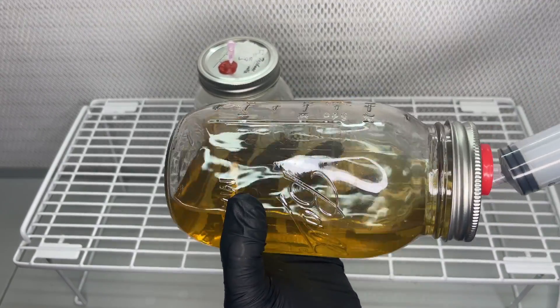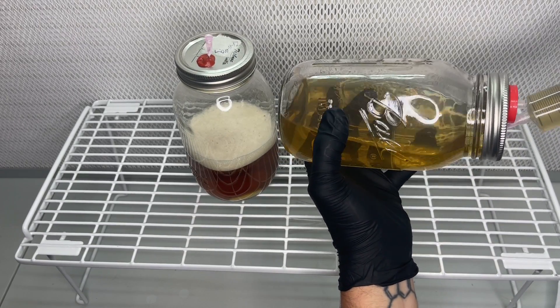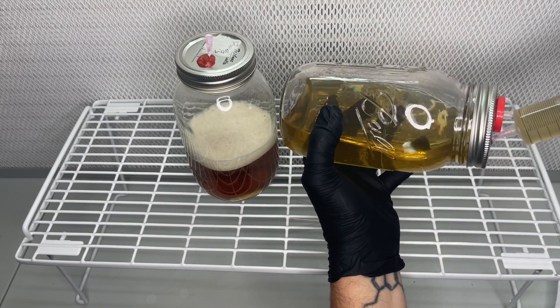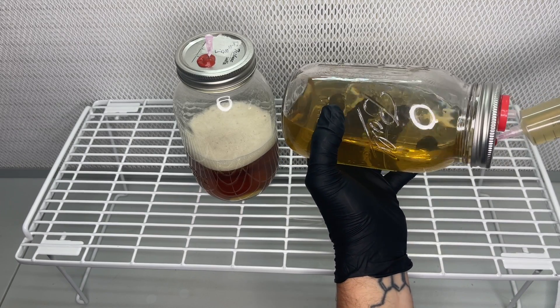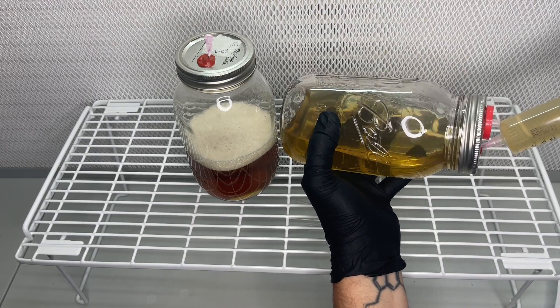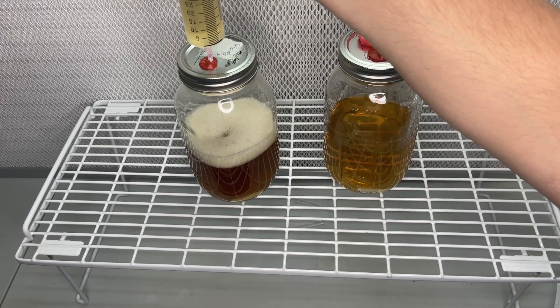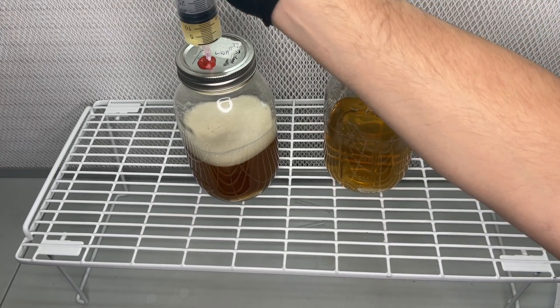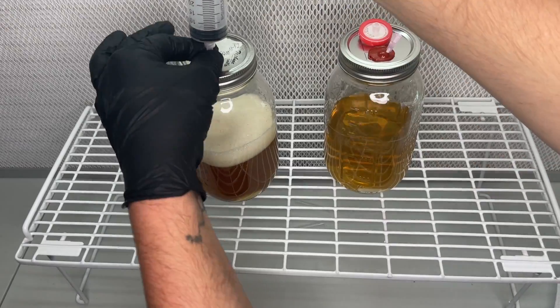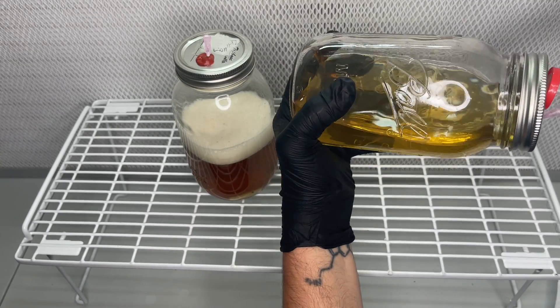The only downside I noticed in this experiment is the difficulty in pulling the syringe barrel back, so I'll probably think of a more efficient way to swap out the liquids if it becomes necessary. In one of my previous videos I built a peristaltic pump system that automatically made syringes for me, so I'm thinking something like that would help in this situation.